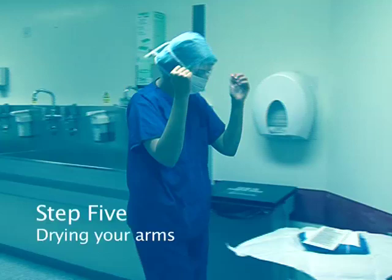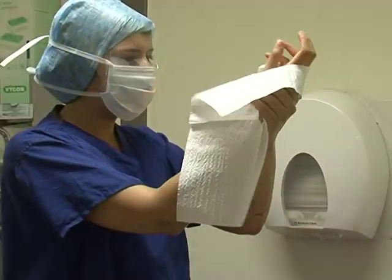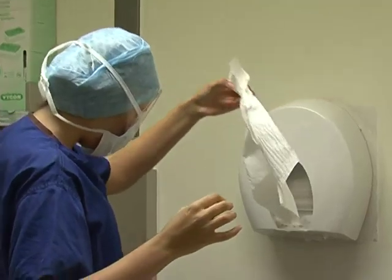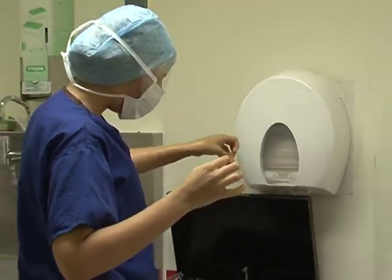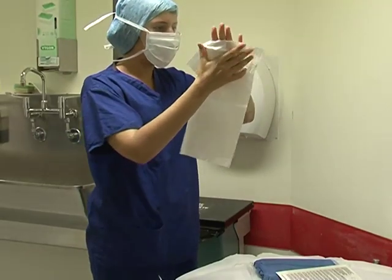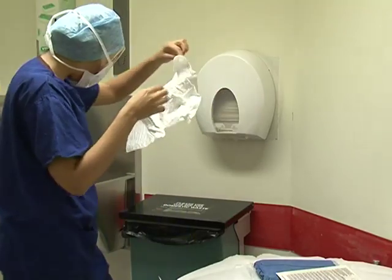Step five: drying your arms. Turn towards your equipment. At the top of the gown packet there should be two white towels. Dry each arm in turn, using a different towel for each arm. The skin should be blotted dry, starting at the fingertips and working down towards the elbows — do not move the towel back up the arm. Discard the towel immediately after use.